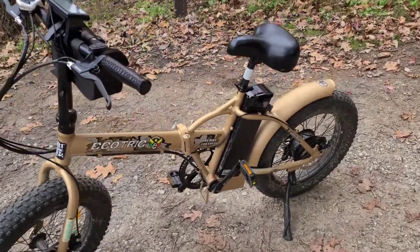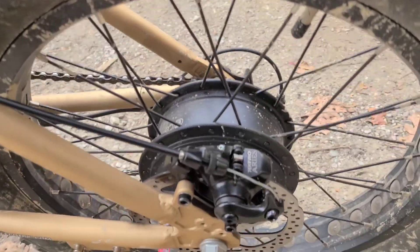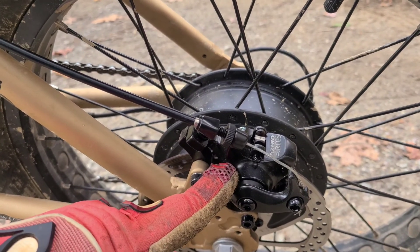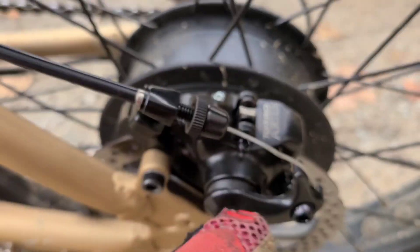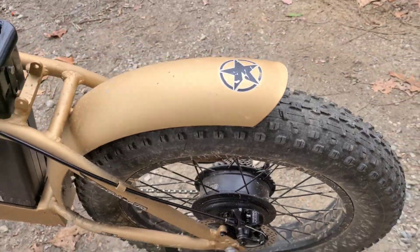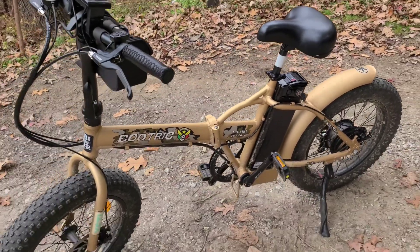All right, I want you guys to see this. EcoTrick made good on their warranty claim and they sent me two new brake calipers — one for the back, which was having a problem, and one for the front. You can see it's a completely new design, and they work great — actually exceptional. So thank you very much, EcoTrick.